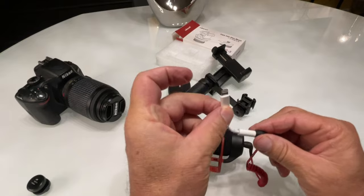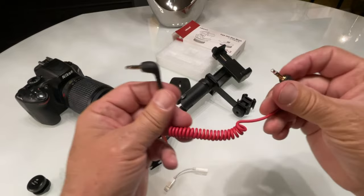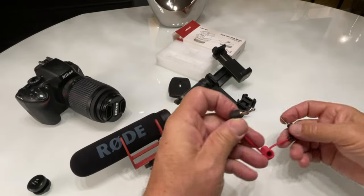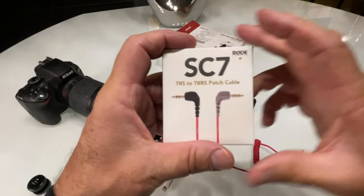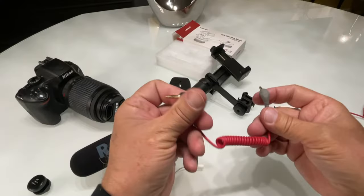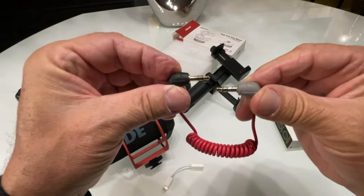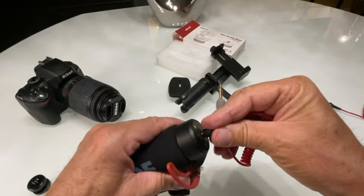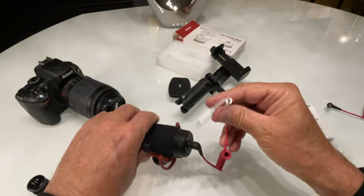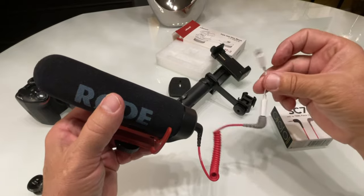See these two? They each have two black lines. The iPhone needs three. So you have to go get the SC7 adapter. See how this one has two lines and this one has three — that's what it takes. This would plug into your Rode microphone or any microphone, then you plug in your lightning adapter, and then this plugs into your phone. Now you have sound. It's very frustrating if you don't know why it isn't working.